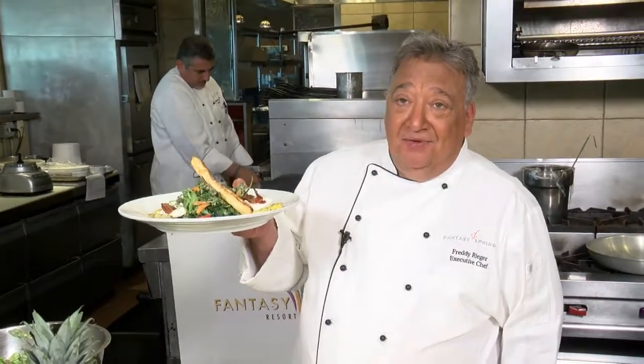And there you have it — a wonderful salad finished with grilled pineapple. I'm Chef Freddy from Fantasy Springs, and I'll see you next time. Forget about it.